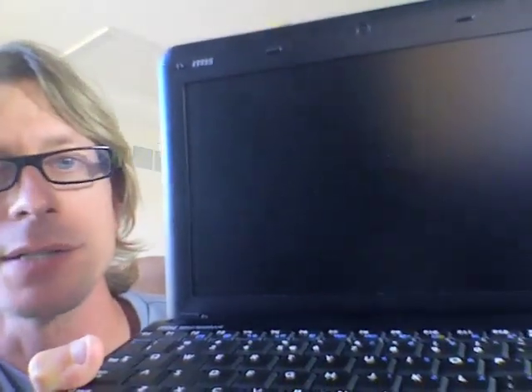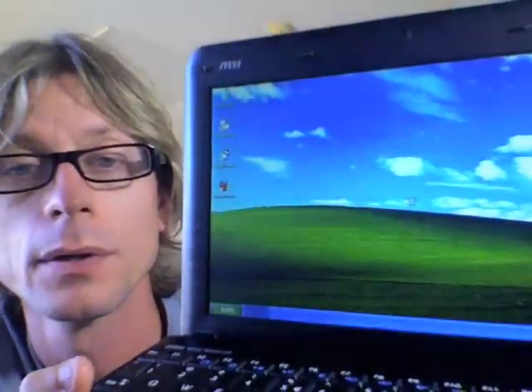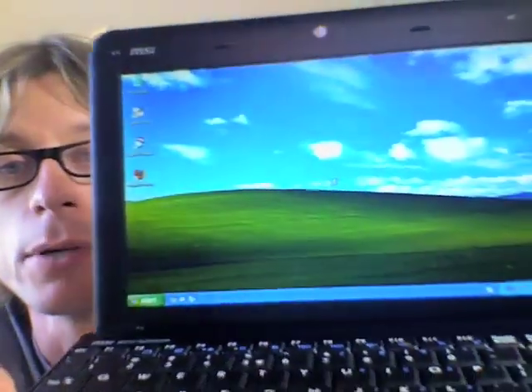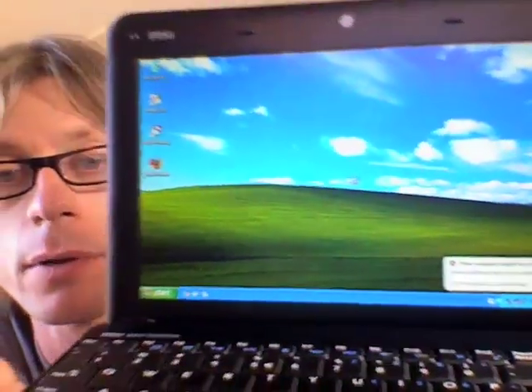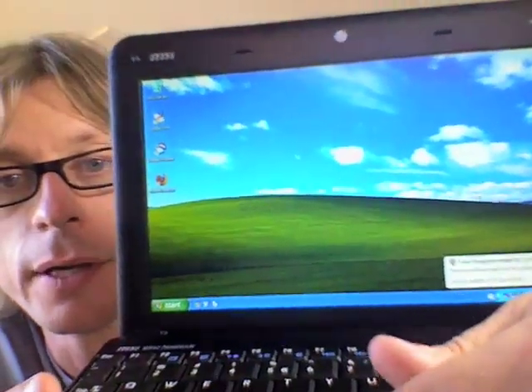I don't boot up my devices that often. I tend to use sleep mode quite a bit, so this is not that important to me. It's important, but sleep and resuming are more important to me. You can see the 'hey, you don't have any antivirus software installed' popping up. Yep, I know that. And I can move the mouse — I'm good there.